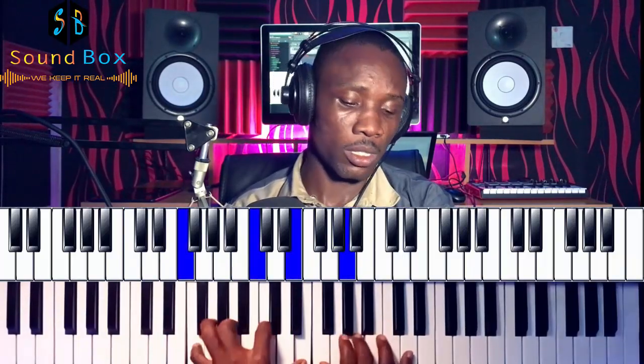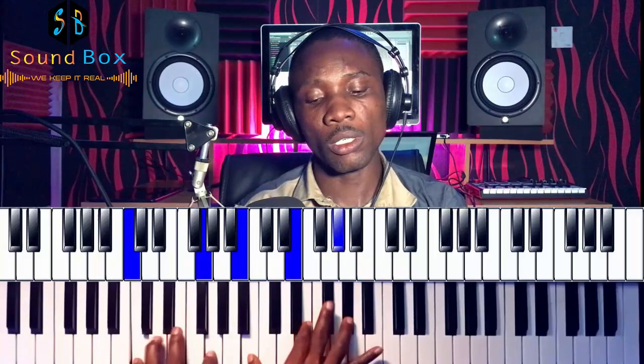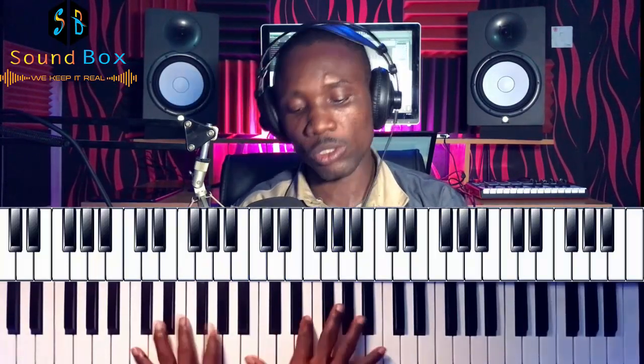This movement takes us to the four chord. So we do a slow walk like this. The first chord — on the left hand we have C and G, and on the right hand we have B, E, and G sharp.